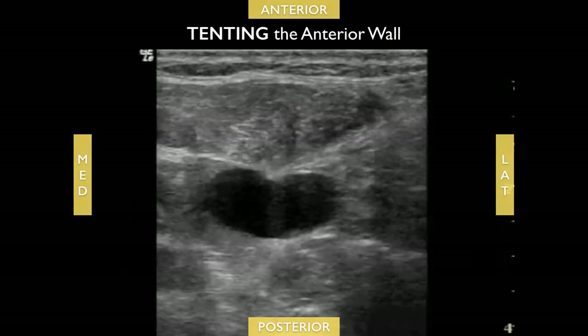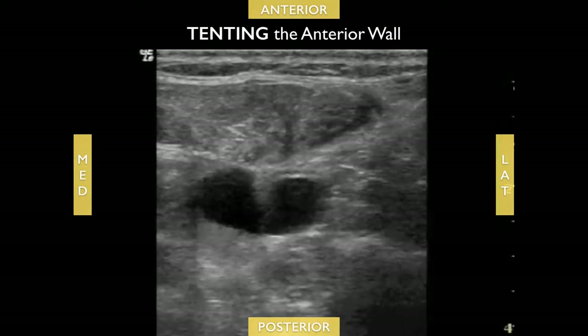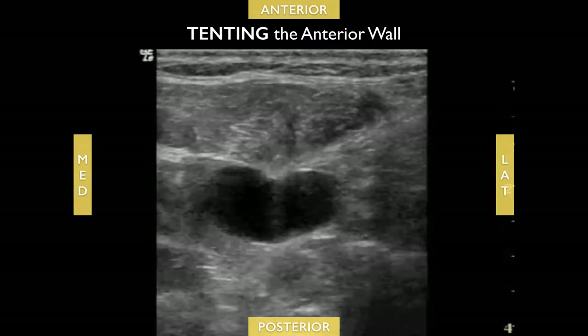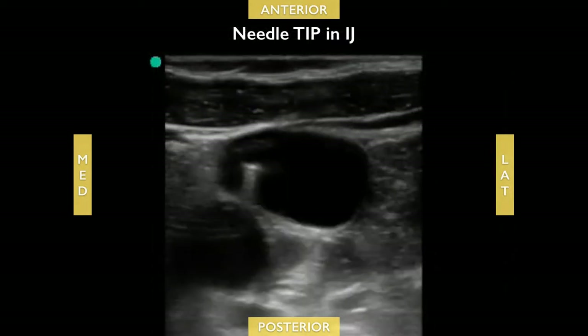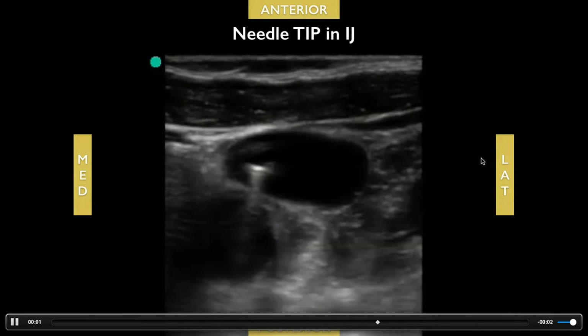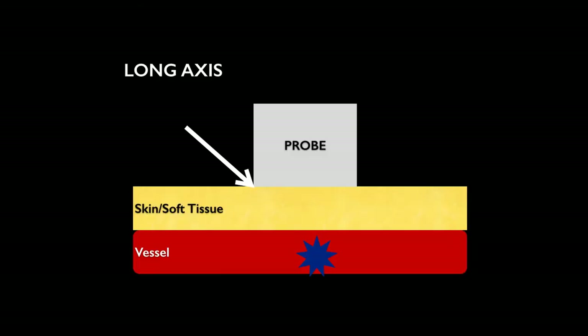Here's a good example of tenting of the vessel. Right after you get good tenting, you can advance another few millimeters and you should see the tip of the needle inside the internal jugular vein. The next approach is the long-axis approach. For this approach, you turn your probe 90 degrees and place the needle directly underneath the probe, and you can visualize the needle as it goes into the target vessel.